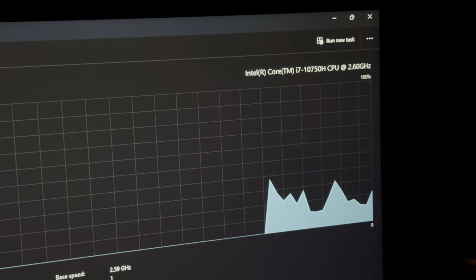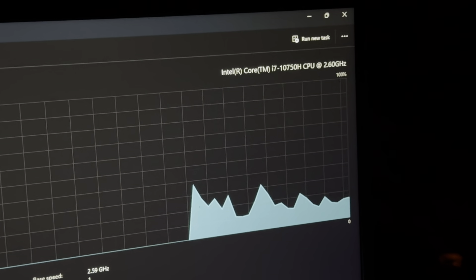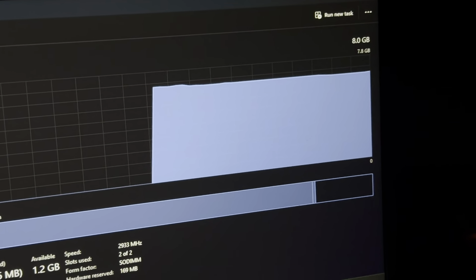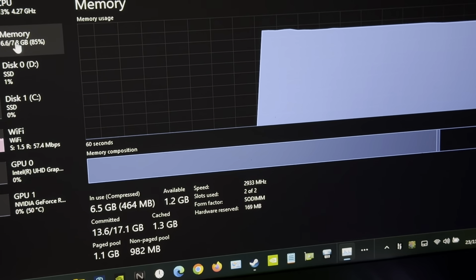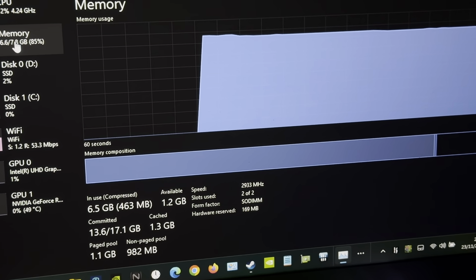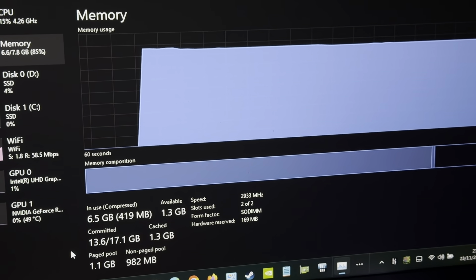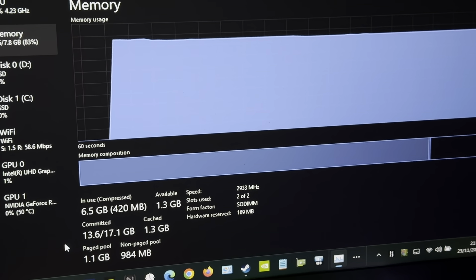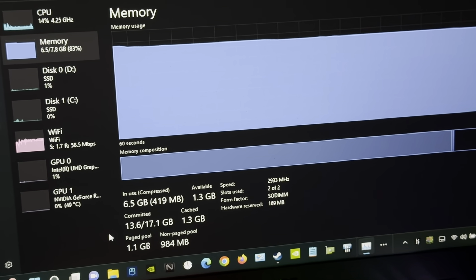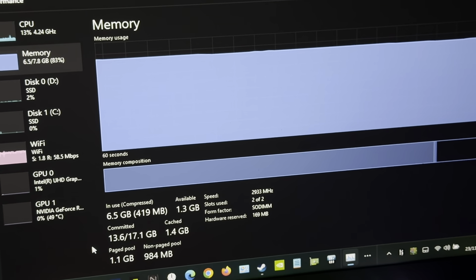Let me show you Task Manager. So for this one here - it's the Intel i7-10750H, base clock 2.6GHz, turbo boost 5GHz, six cores and 12 threads. It's a good processor. The RAM at the moment is only 8GB, which I'm not happy about, running at 2933MHz.